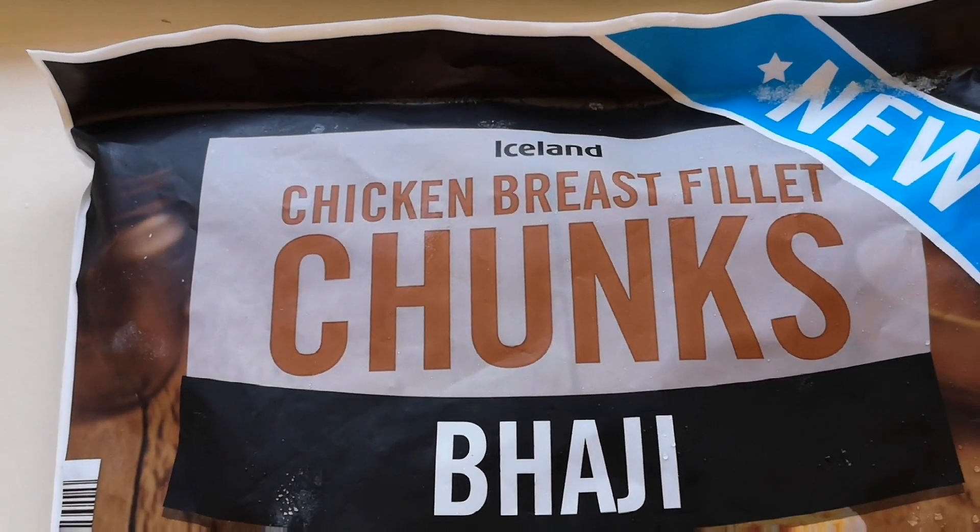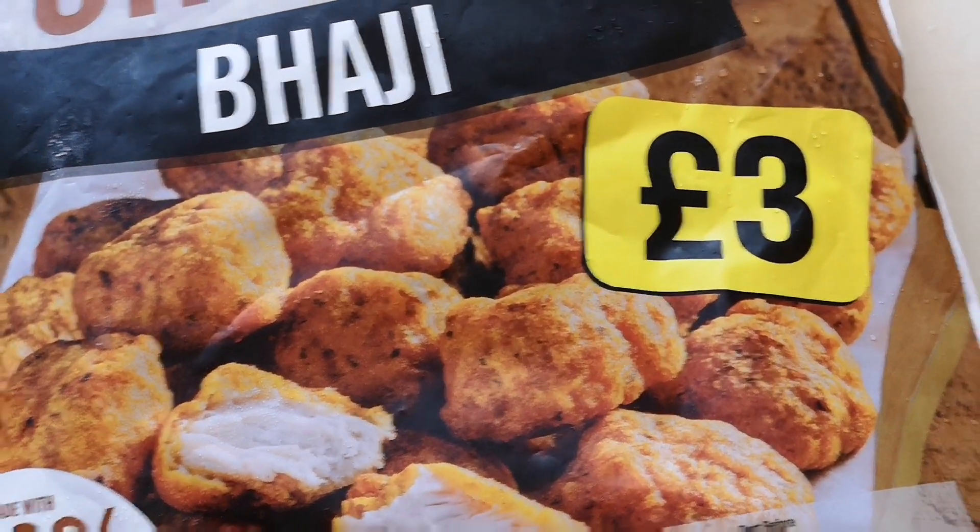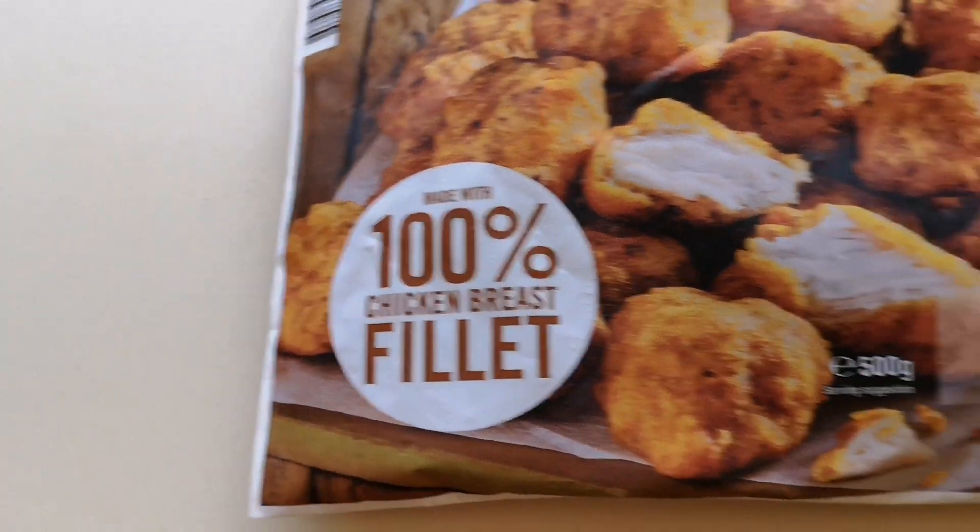New chicken breast fillet chunks — bargey — and they were £3, 100% chicken breast fillet. Bargey. So when I think of these, I think of onion bargey, so that's what I've got in my head — onion bargey. But it's bargey, it's the spices, isn't it? Well, I think it is. So let's get them open and see what we've got.